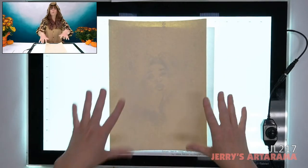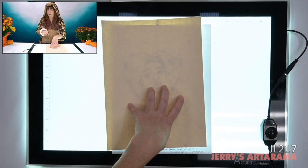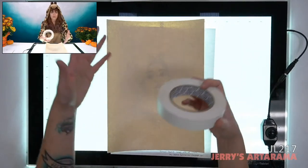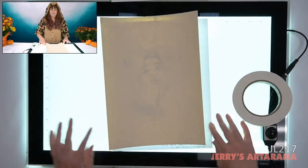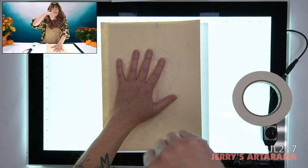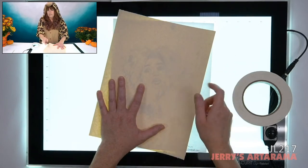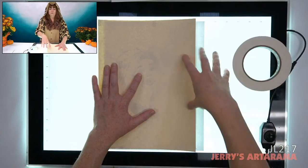When tracing on the light tablet, one thing I highly recommend is tape — tape your artwork and your paper down. This is my go-to tape, the Pro Artist tape. It is pH neutral so it won't add acidity to your paper or artwork, and it is archival. Without tape, even flat paper can buckle and shift while you're tracing mid-image. Taping it all to the surface of the light tablet prevents that frustration.